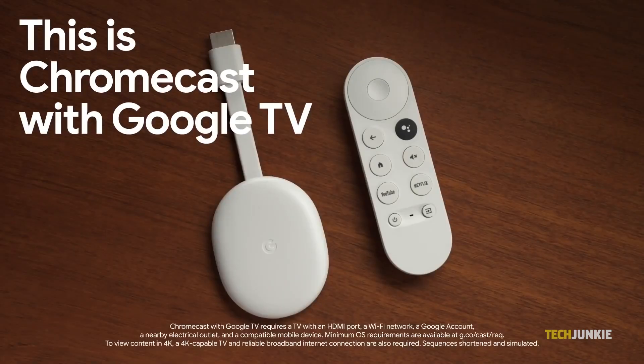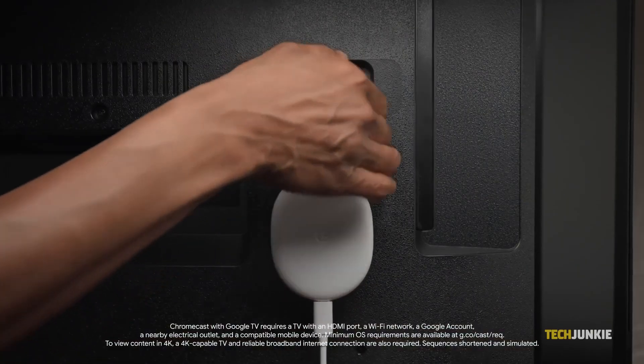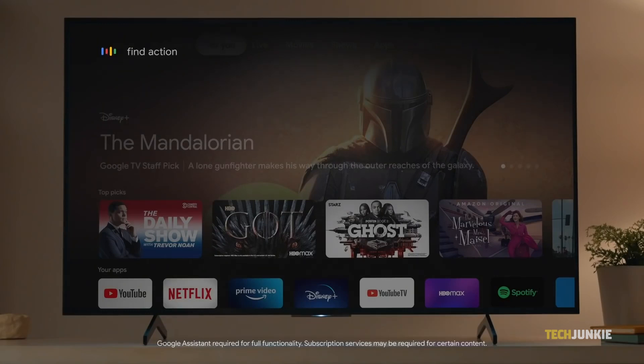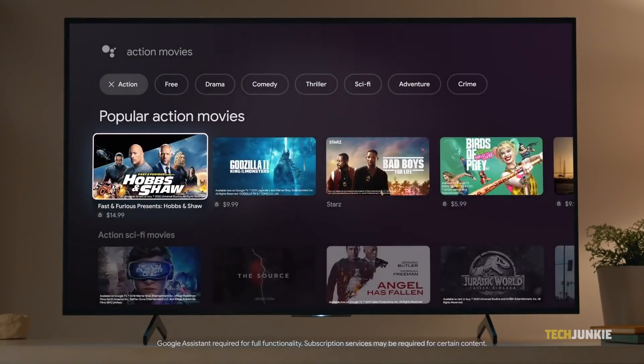If your phone doesn't have a solution built in, or if you can't figure it out, the universal solution for any device running Android 7 or later is to use the Google Home app with a Chromecast.